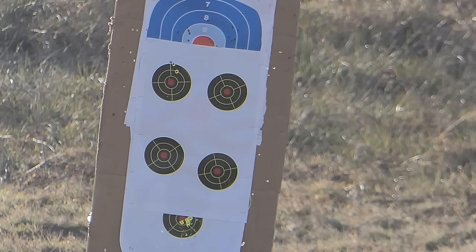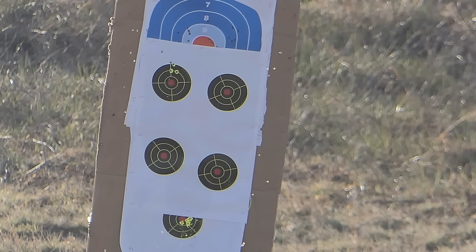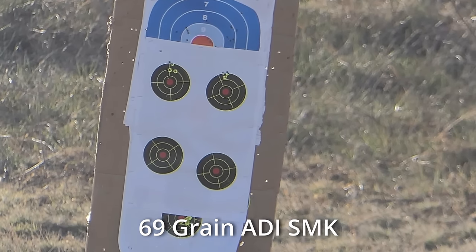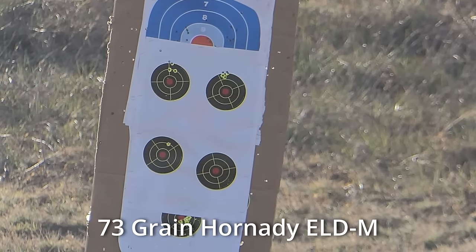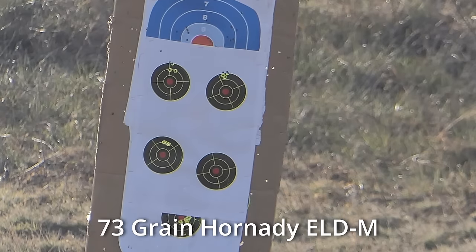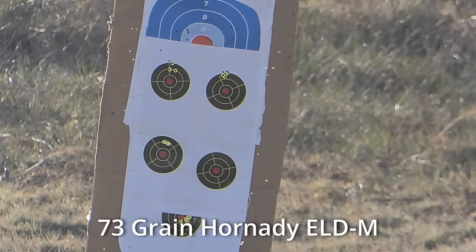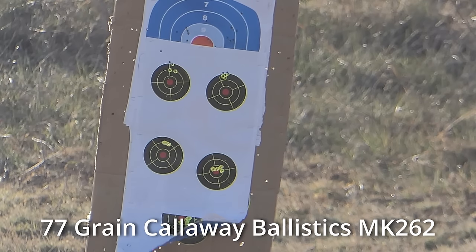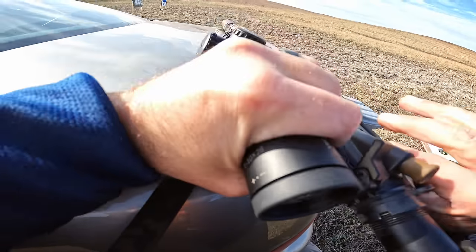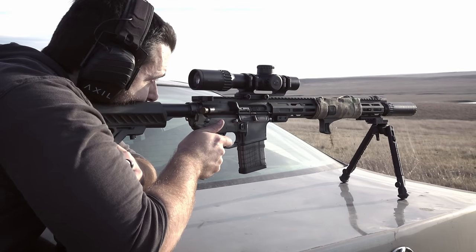Moving on to the three match loads I had the opportunity to put through the barrel: starting off with 69-grain ADI match, which is a Sierra Match King bullet, we got five shots touching — a perfect group right at one MOA. Moving on to 73-grain ELD-M from Hornady, we got five rounds in the same hole. Then our last group, which was 77-grain Callaway Ballistics — shout out to those guys for providing the ammunition — that was a good group, but not quite as fantastic as the other two. Either way, it shot three back-to-back-to-back groups right at one to one and a half MOA with match ammunition, and that makes me very happy.